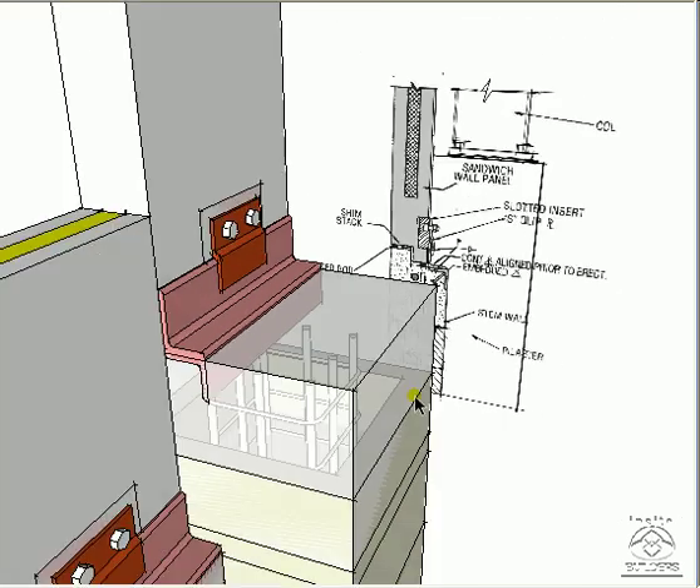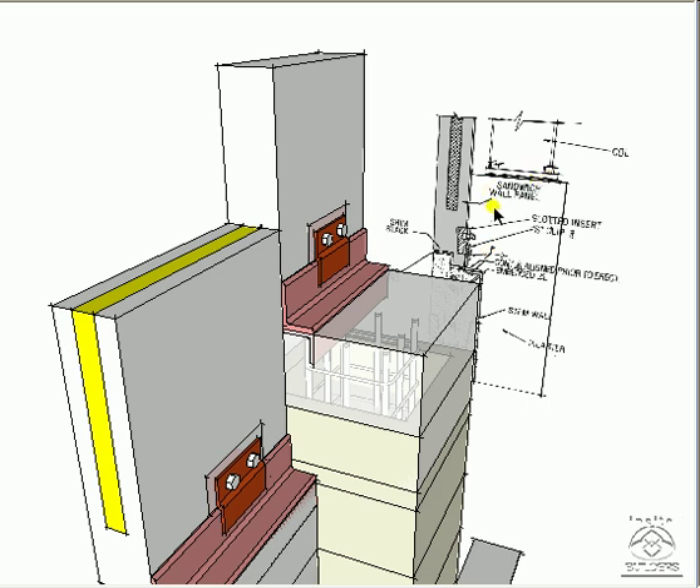Zooming out, we first see that the top of this pilaster has a concrete cap. This concrete cap is poured into the masonry pilaster so that the concrete showing on the top of the pilaster is really integral with the entire column. This is a precast panel that sits on top of that cap. A beam, or the column, sits right here.